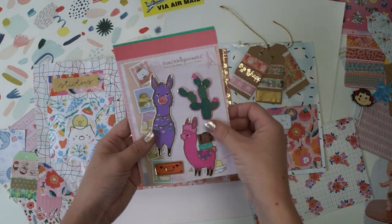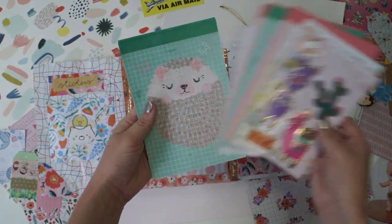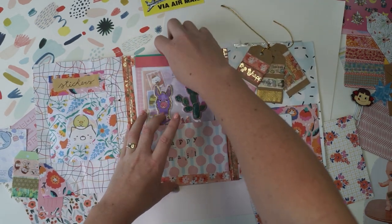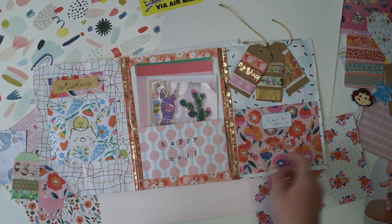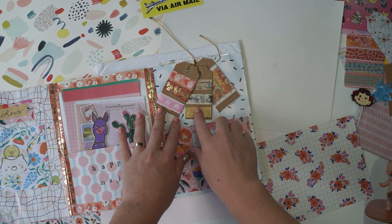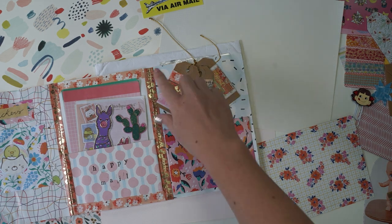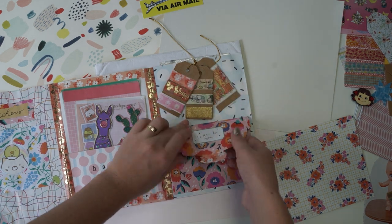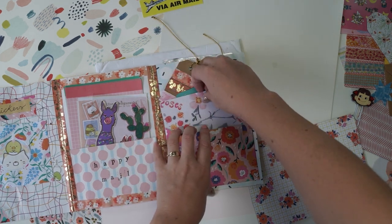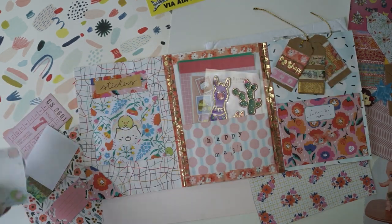We've got some goodies in here with all of these little writing papers, which I thought was gorgeous, and then this stamped happy mail. We've also got a bunch of washi tape samples which I'm going to put in my journal — I'll pop these in at the end and show you what they look like all unraveled. And then I've also got a little letter here, so I'll reply back to it, but I won't show you guys that one on camera.